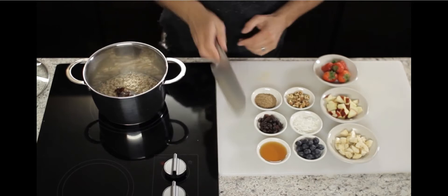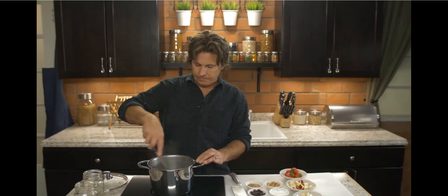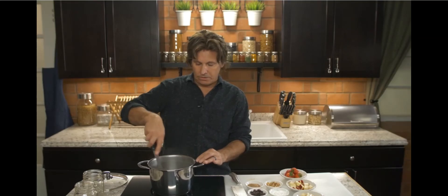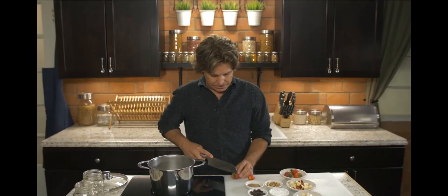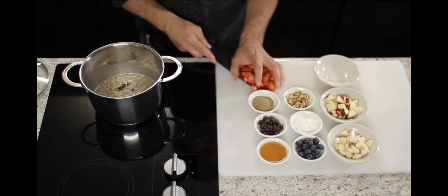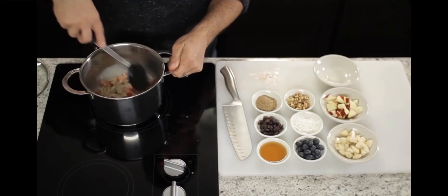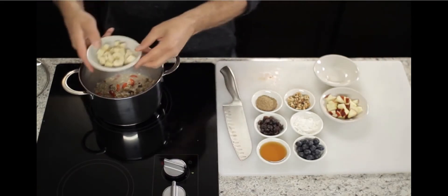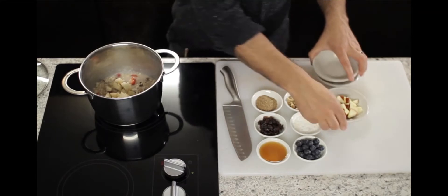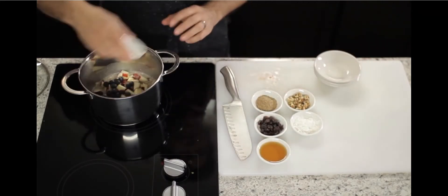Go ahead and put those dates in. The thing about dates is it's a natural way to sweeten up your oatmeal, and also dates are really good for you. Now we'll go ahead and cut up some strawberries, put some bananas in there, some apples, maybe some blueberries in there.